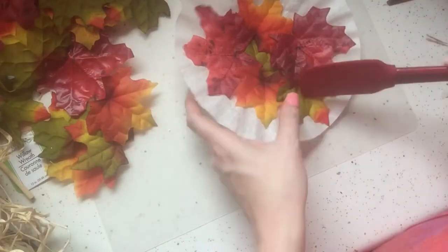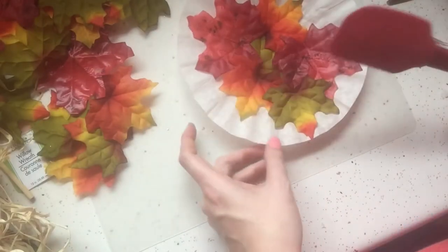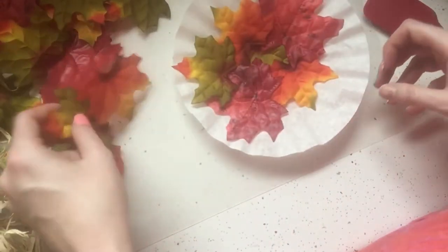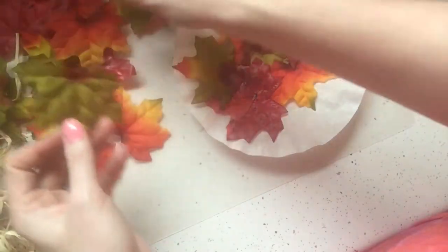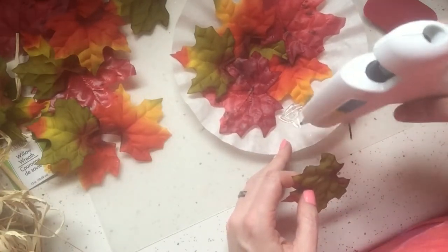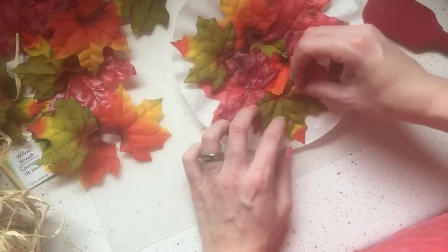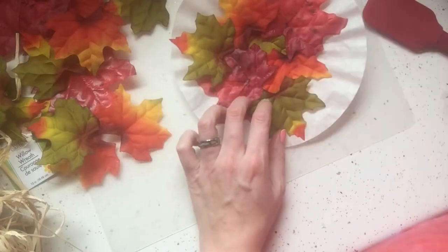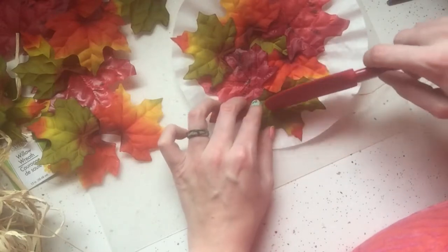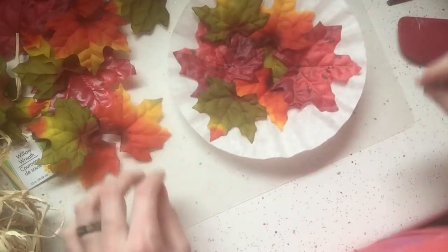I looked at the leaves and I was kind of worried about having enough. This should be a pretty quick DIY to make. I have not crafted in years, and now that I've started this YouTube channel it's really got me back to crafting and I love it. I want to thank all of y'all out there who make DIY videos for inspiring me to start back crafting — I forgot how much I enjoyed it.